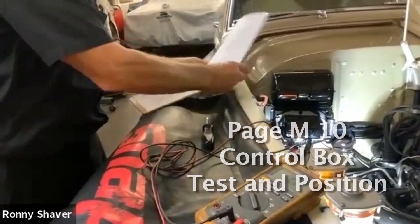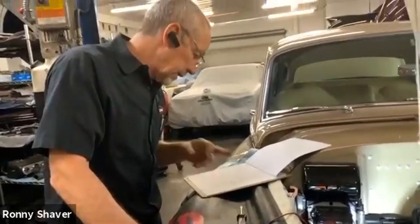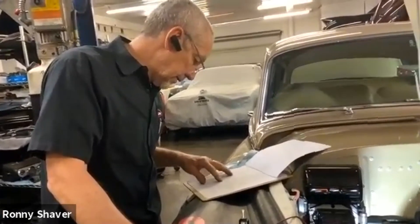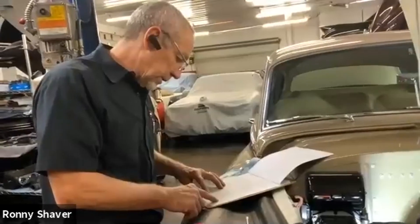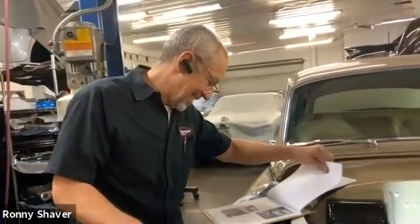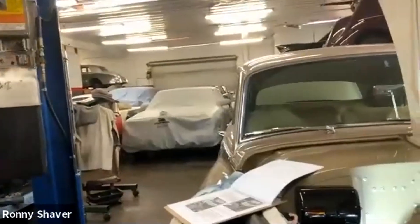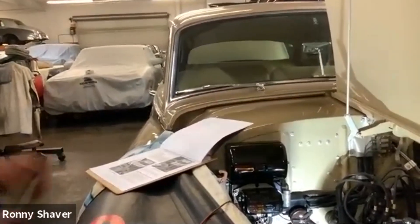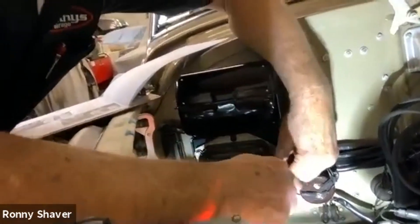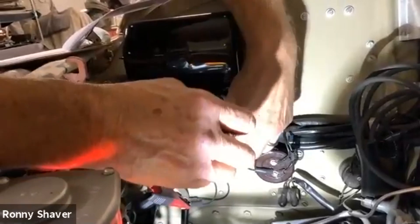What I want to do is go to the control box testing section on page M10. It says right out of the gate: to locate the source of complete failure to charge — we don't have that problem. Should the operation of the control box be unsatisfactory, it is recommended that the unit be renewed. I'm going to disconnect the battery and pull the cover off the regulator. There are two screws holding the cover on. You definitely want the battery disconnected because this is a metal cover, and you don't want to short anything.